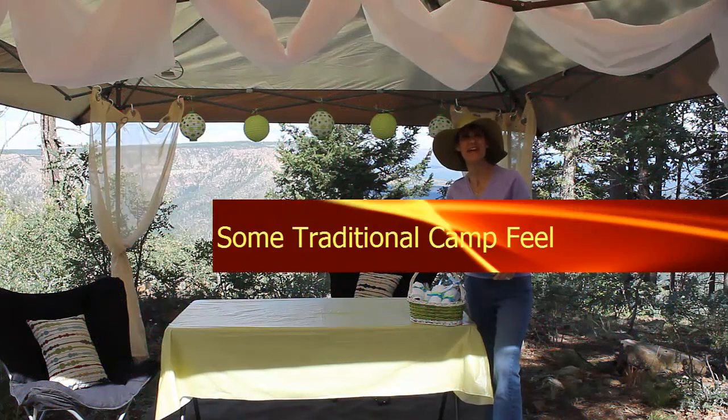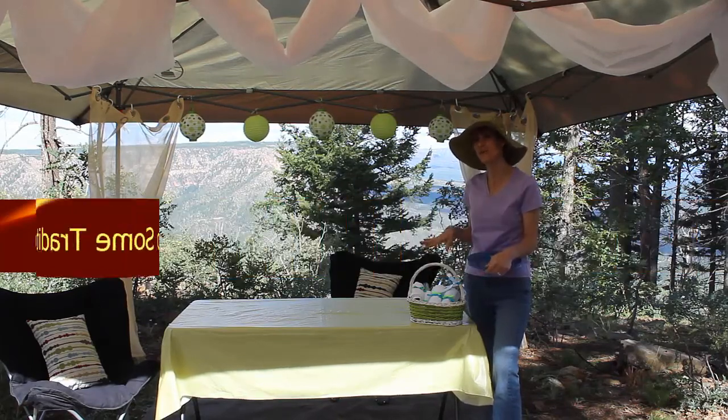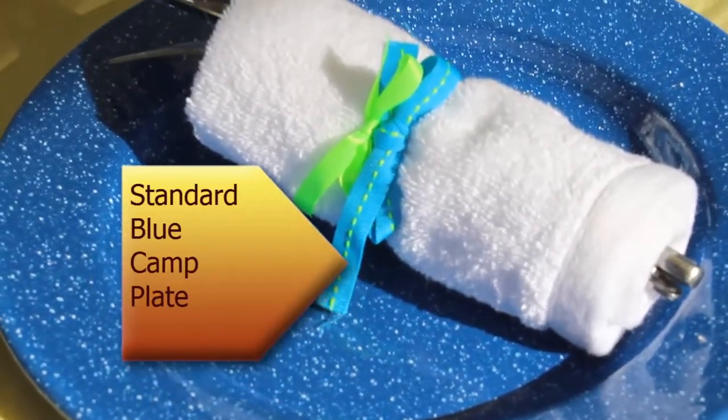So when we do stylish camping, I don't like to forego the traditional camping thing altogether. I really like having that flavor throughout the weekend as well. So I'm going to start my tablescape with typical blue plates, which pretty much every camper has in their camp kitchen.